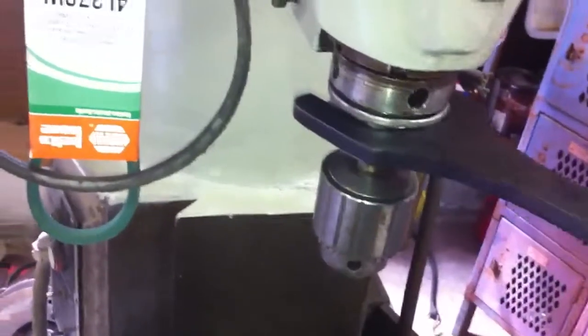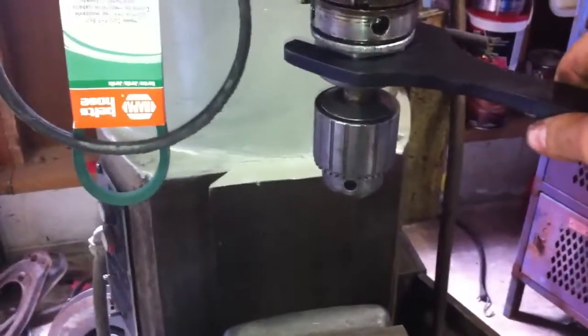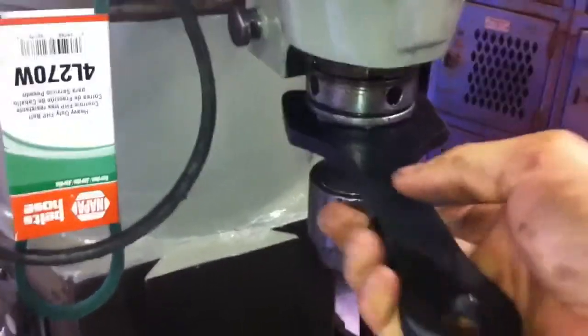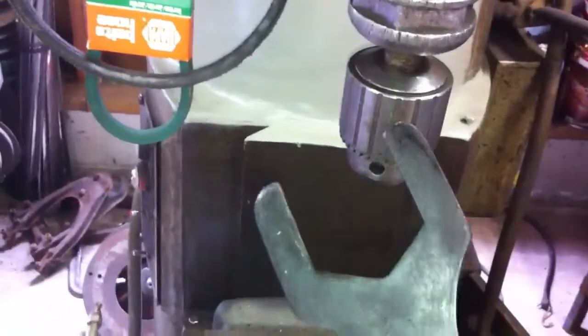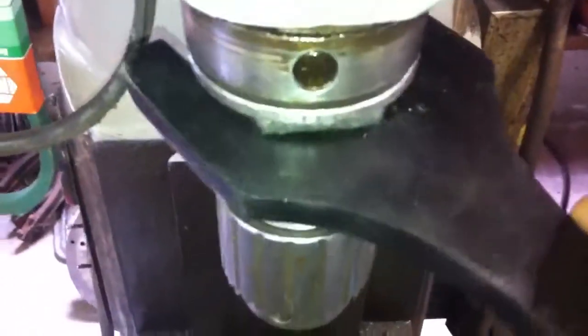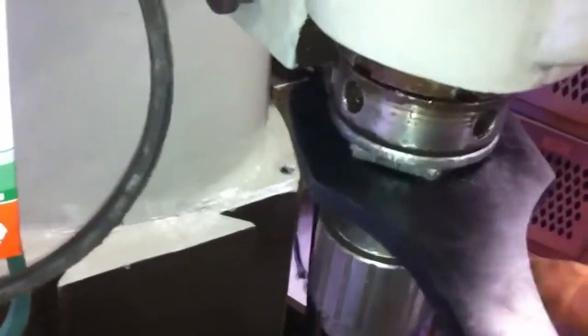It was then hand filed to be within a few thousandths of the actual nut. As you can see there's a little bit of play but not much. A lot of other collet wrenches I've seen are usually worn after all the years — they bend and whatnot — but this one's not going to bend on you. As you can see it fits the nut very tight.